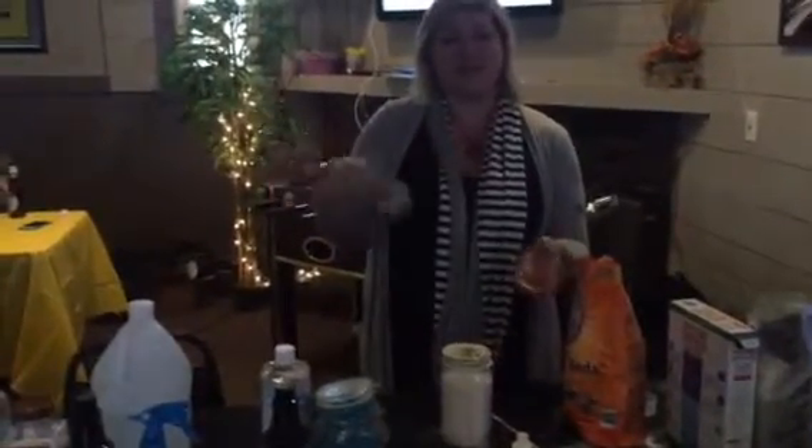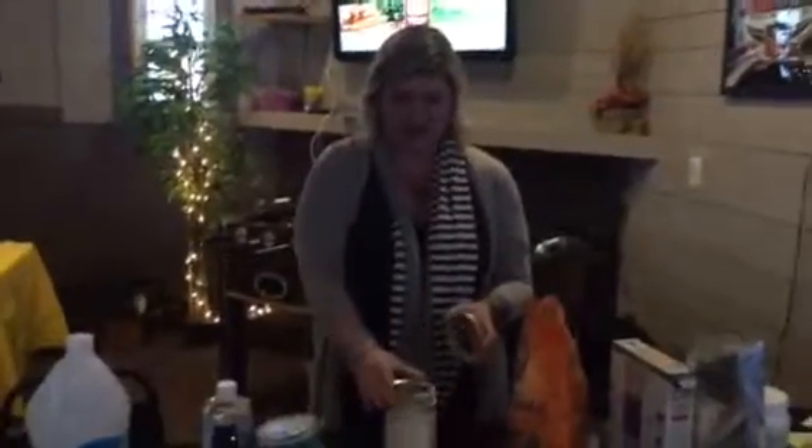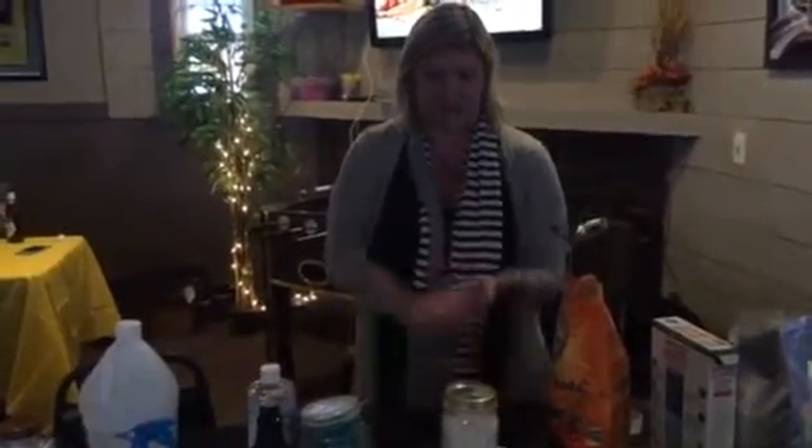You can also sprinkle it on your mattresses and vacuum it off to freshen those up. Then you just take another lid and put it over the top so when you're not using it, it's not going to lose its scent or spill all over the place. So there you have that DIY freshener.